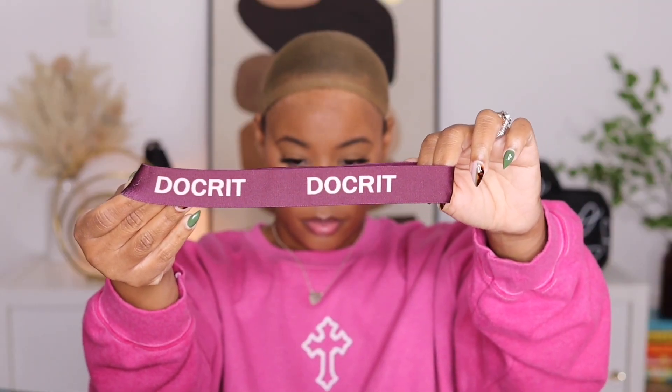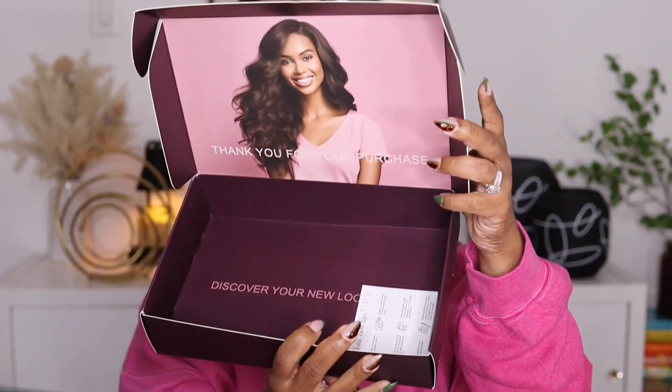Of course you get this satin bag that you can store your unit in, an elastic band with the company's logo, and an HD wig cap. I'm also showing you the inside of the box.